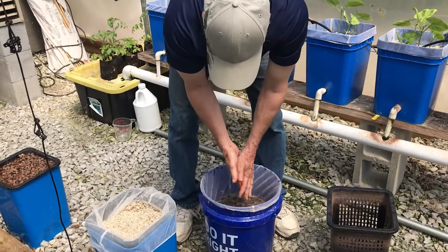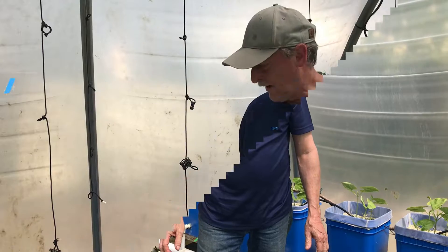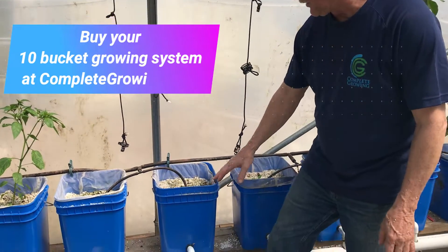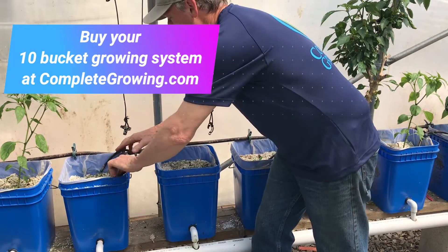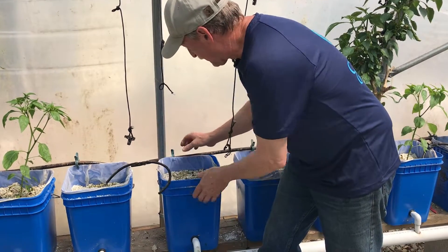Just leave those soaked for a while while we do the next bucket. On the 10-bucket system, these are really easy to take out. Put your tube into the other one in case the system comes on the timer — you can just turn it off if you want. Then unclip there.